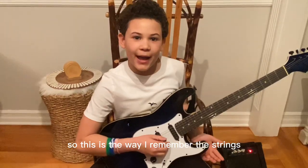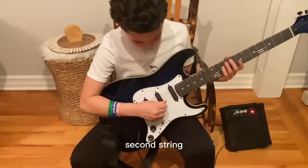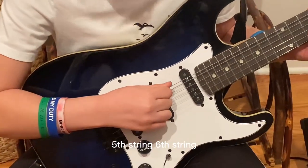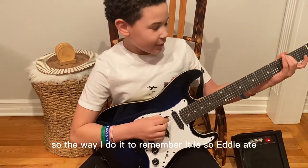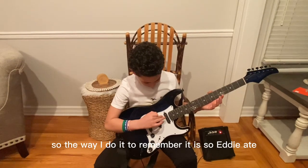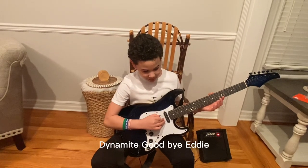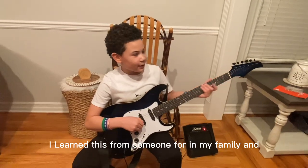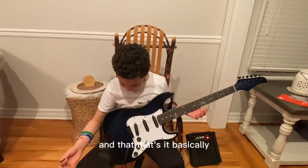So this is the way I remember the strings — it goes a little backwards. So it goes first string, second string, third string, fourth string, fifth string, sixth string. I'm going to be showing you what the strings are named. The way I remember it is: Eddie ate dynamite goodbye Eddie. I learned this from someone in my family. And that's it, basically.